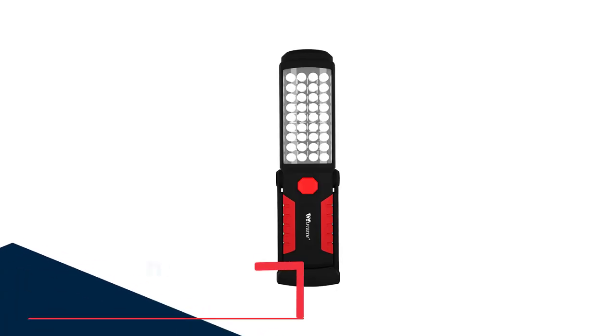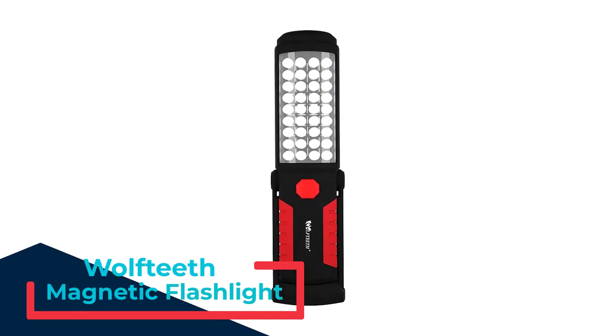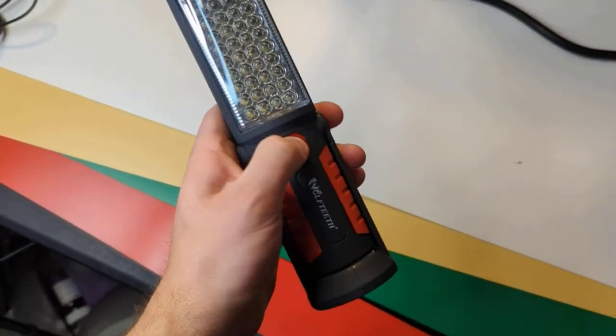Number 2: Wolf Teeth Magnetic Flashlight. This magnetic work light is designed in a compact size, easy to carry around even in a pocket and tool kit, suitable for car repair, blackout, emergency, and camping.